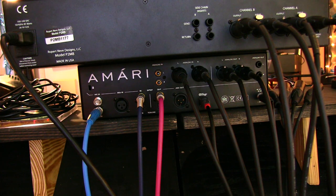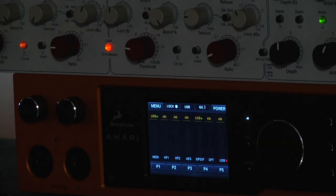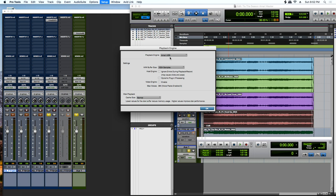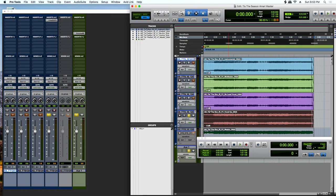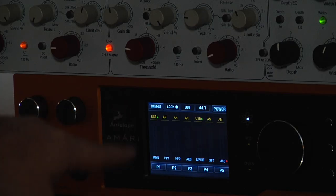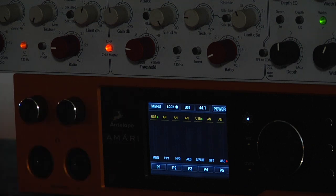Here's how this works. Looking at the front of the Amari — it's a touchscreen. The far left is USB, and that's telling what's going to my monitors. If I go to Pro Tools, my playback engine is the Amari. If I'm using it this way as my main interface, I set the output as Amari out — that's the USB. Just think of Pro Tools as USB; it's the easiest way to think of it. That USB feeds my monitors, and then I have to feed the converter.